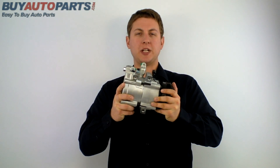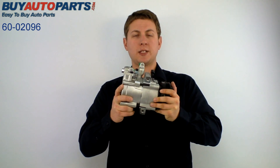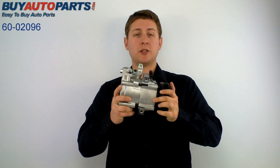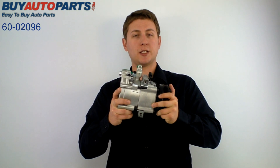Hi, this is Jeff from Buy Auto Parts and today we are talking about our part number 60-02096. This is the replacement AC compressor for the 03-06 Kia Sorento with the 3.5L V6.